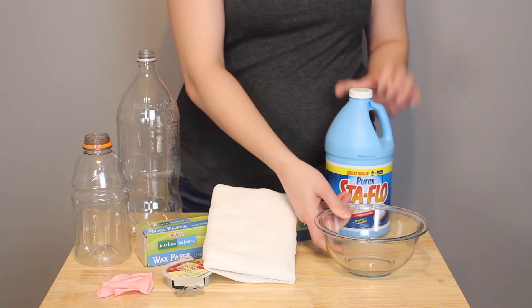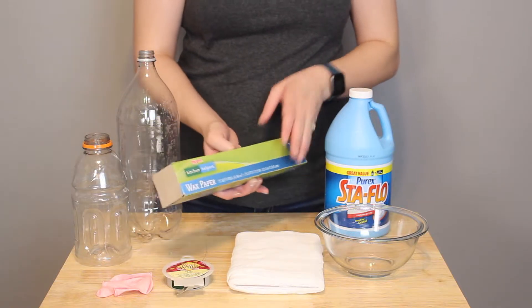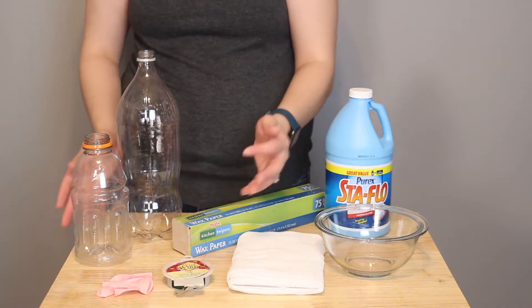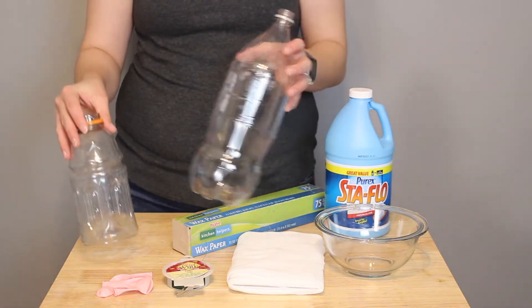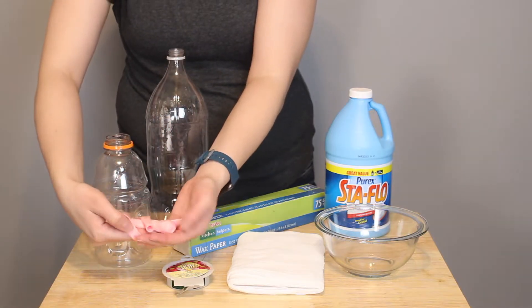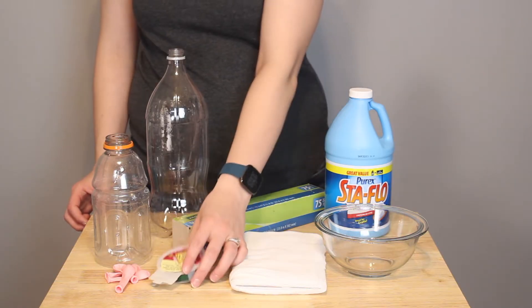I've got a glass bowl to put my liquid starch into, some wax paper to protect all of my surfaces, and now it's time to raid the recycle bin. So old plastic bottles, paper towel tubes, crumpled up old paper — anything you can make a form with is going to be helpful here. I've also got a few balloons to make rounded heads and some floral wire to make arms for our ghosts.